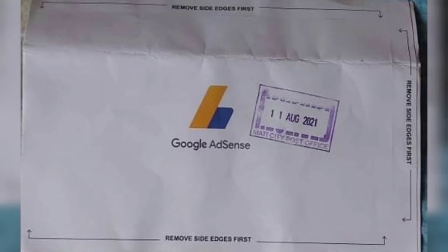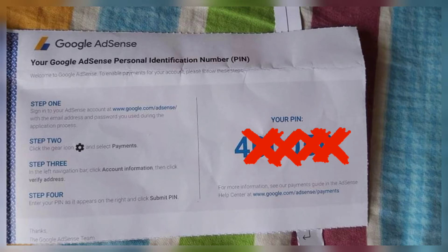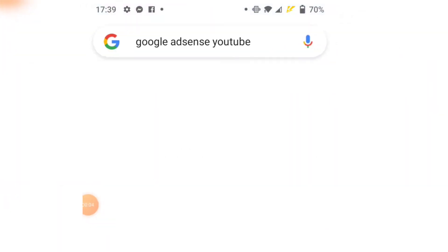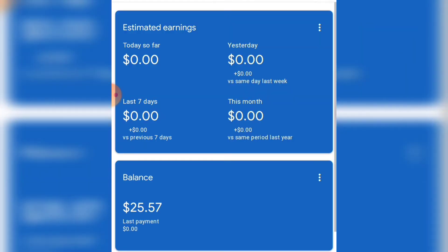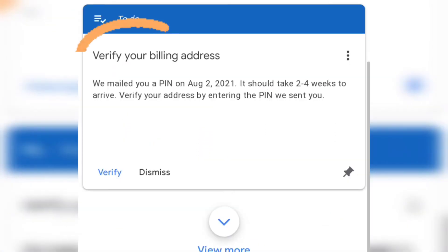Hello neighbors, good day! I already received my Google AdSense PIN — it's coming from Malaysia and it's a six-digit number. Now you're going to log in to your Google AdSense account, and you can see down there the 'Verify your billing address' option.